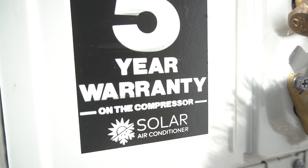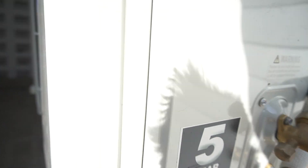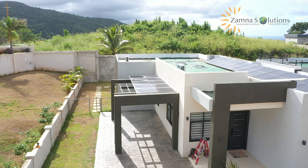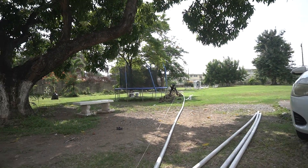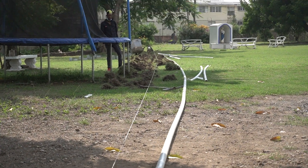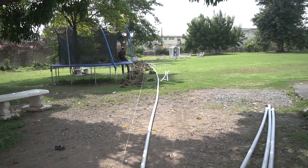So guys, as you can see, five-year warranty on the compressor and it's a solar hybrid AC unit. This unit is an 18,000 BTU, similar to the one at Pyramid Point in Ocho Rios. We did this installation a few months ago. It's on grid power only — on JPS for those tuning in from Jamaica — and what we're doing now is setting up to get it on solar. We're getting trenches dug, pipes installed, and we're going to be setting up around six to eight solar panels out that side to power that unit.